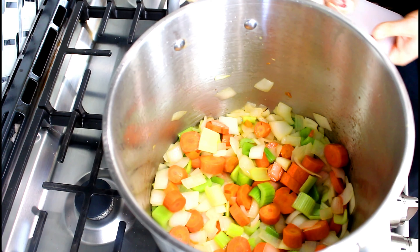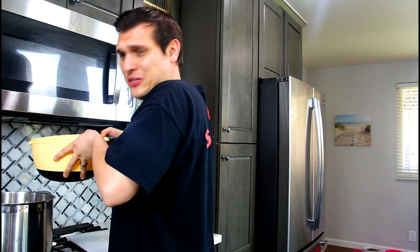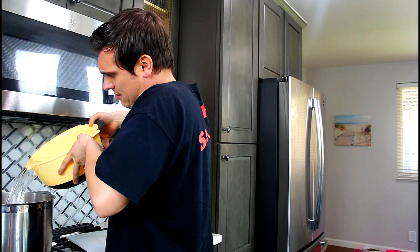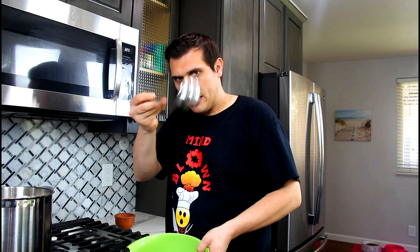Once your onions have become almost translucent, go ahead and add in all of your chicken legs. Then you're going to add in a lot of water, depending on how big your pot is. Congratulations — you just made a homemade chicken stock. Add your sachet in. Now get a bowl and a ladle or spoon because we're going to have to depouillage this chicken stock — aka depoopoo — because there's going to be a lot of scum that comes to the surface. Take your ladle and you're not trying to get too much liquid, you just want to get all that scum off.